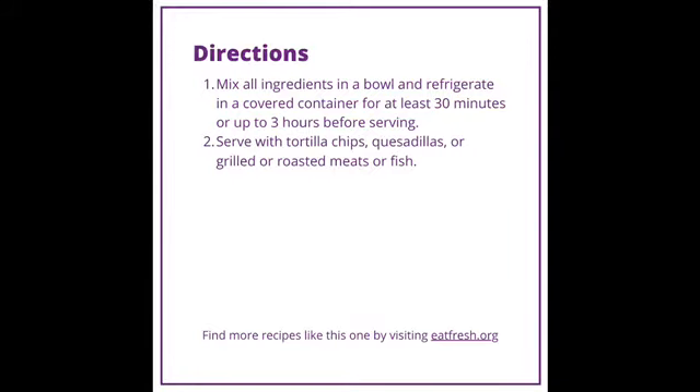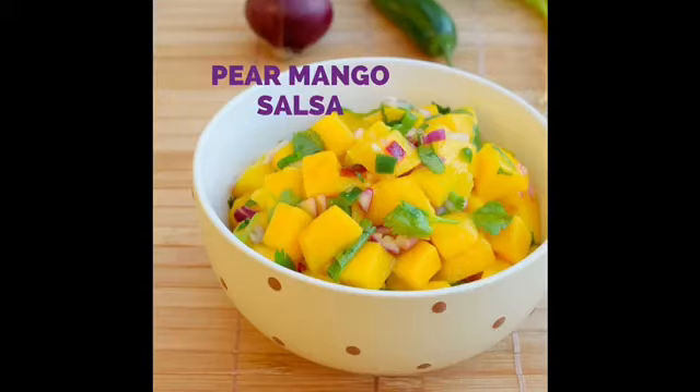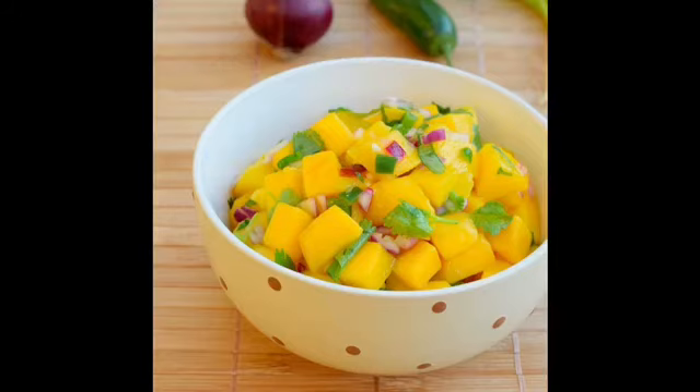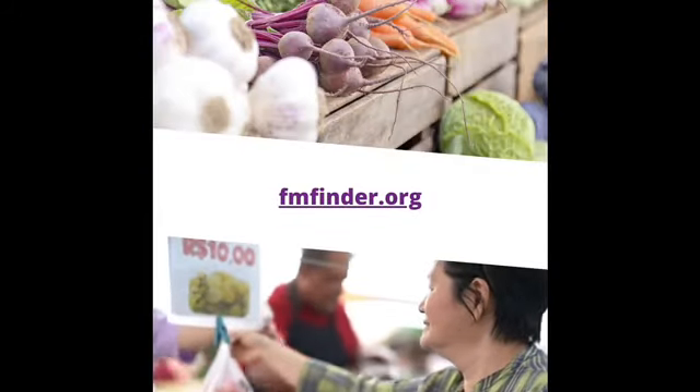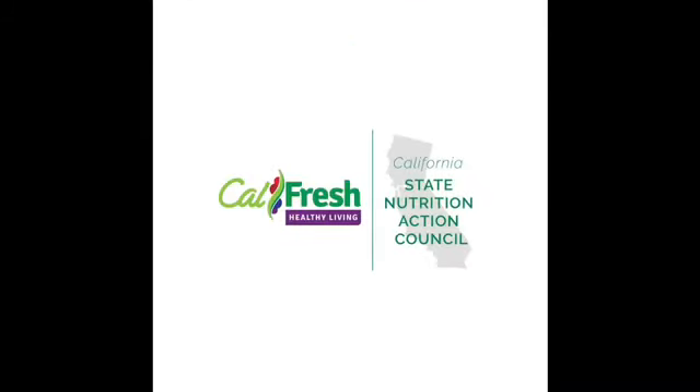This recipe is brought to you by Eat Fresh. Find this and other healthy recipes at eatfresh.org. Most of the ingredients may be available at a farmer's market. Go to fmfinder.org to find the farmer's market closest to you and start making healthy and delicious recipes like this pear and mango salsa.